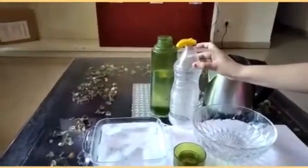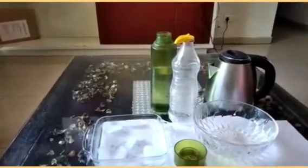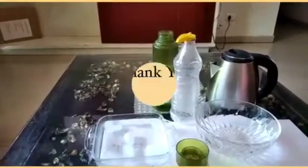So this experiment proves that when air gets heated up it rises, and when air gets cooled it settles down. This activity has proved that air expands on heating. Thank you.